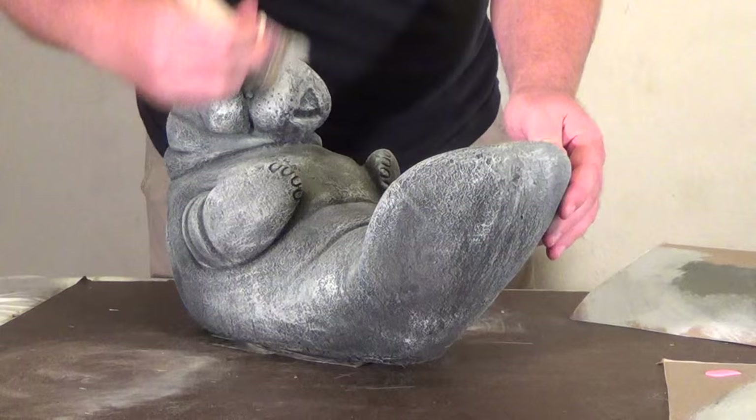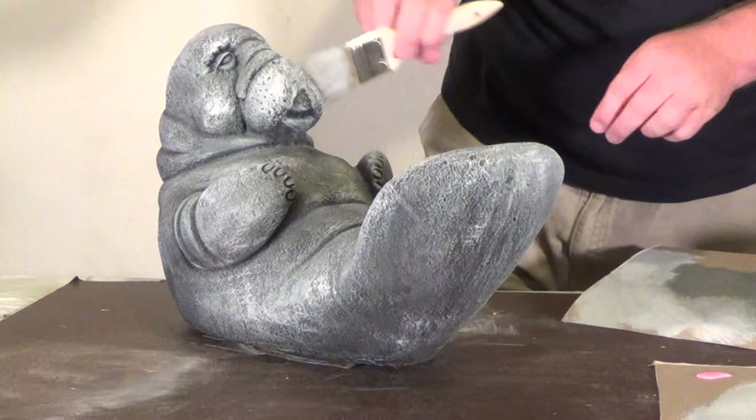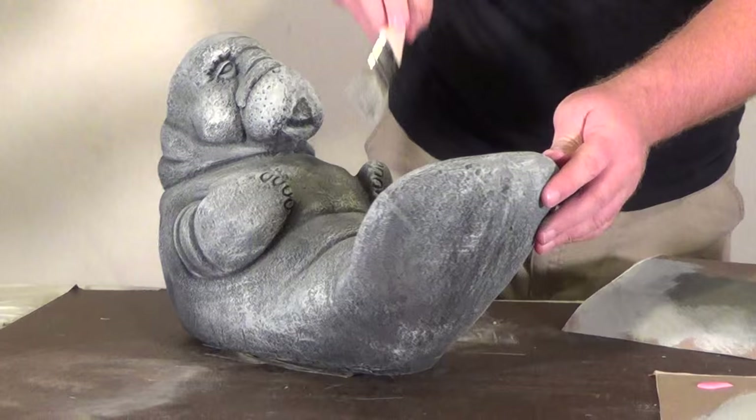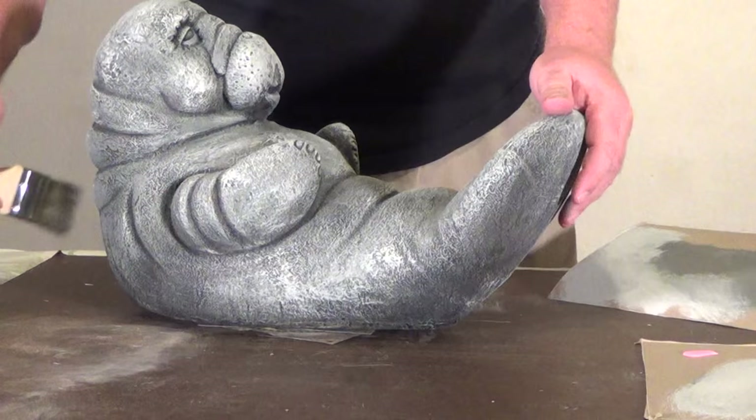We're going to go a little heavier with that up here on the snout. Maybe a little more on those cheeks there. As you can see, the white is just to kind of highlight some spots here and there — it's not to go over the whole thing.